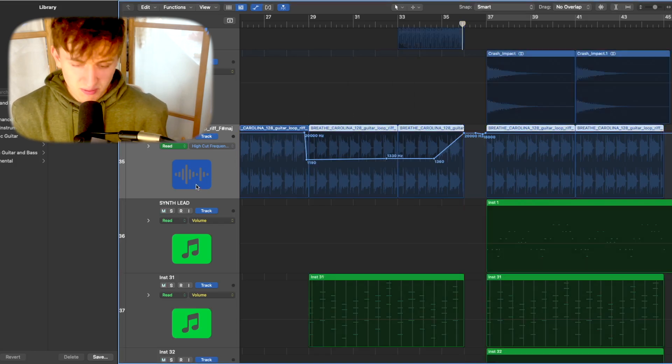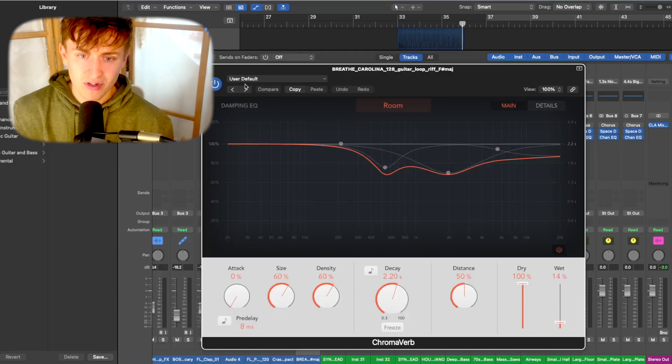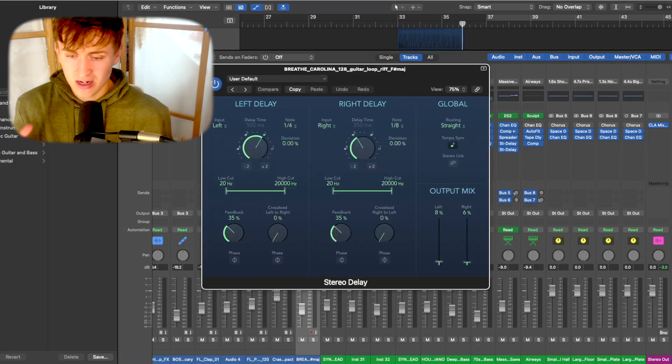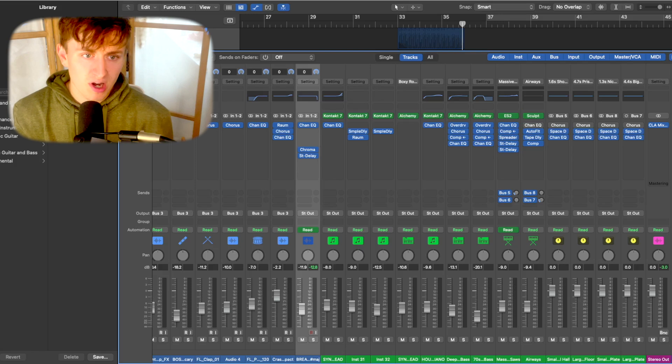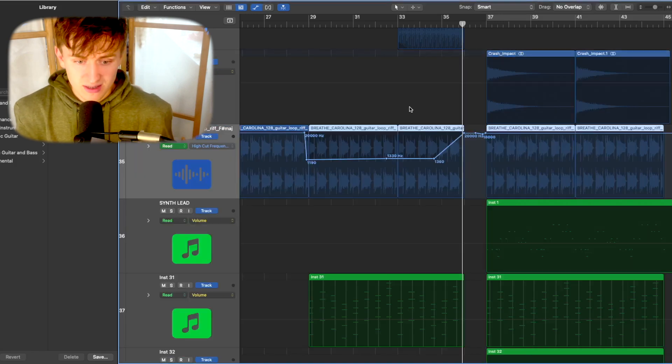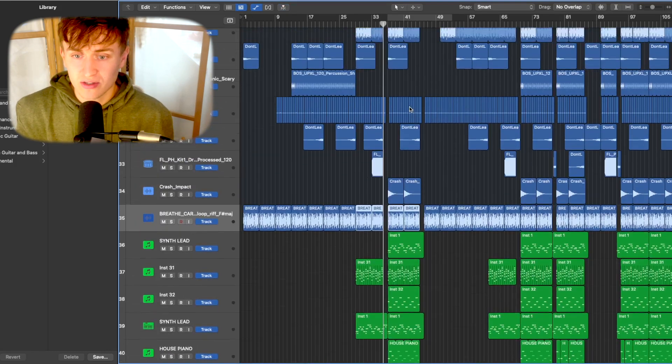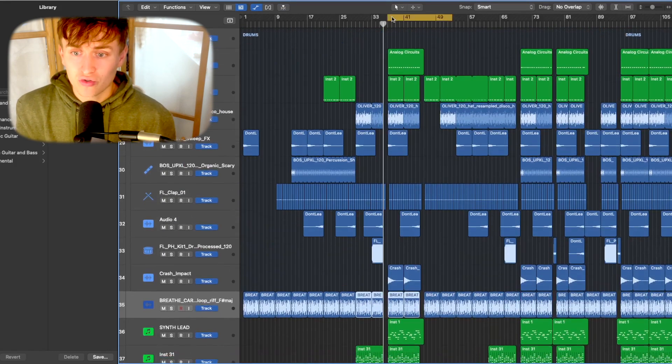I've added a Chroma Verb for just a little more space in the guitar and a stereo delay to create a little movement — I didn't want it completely dry. That's all we've really done with the guitar. As you can see, it loops as a four-chord song — you don't need to over-complicate the chords at all. So the next thing I wanted to build was the drums.